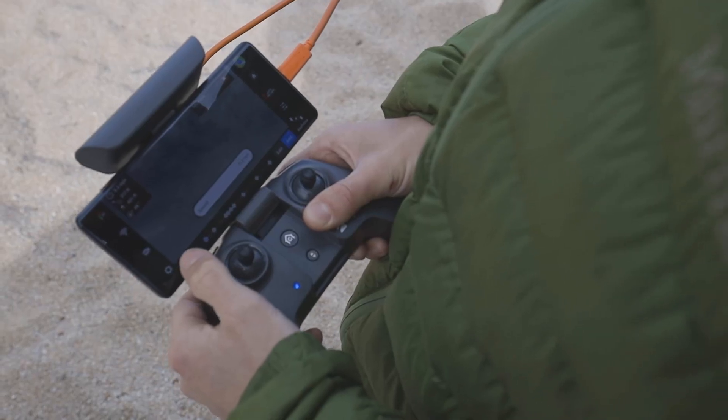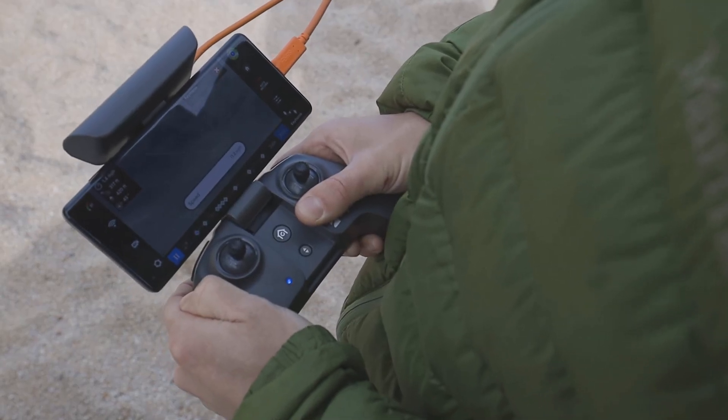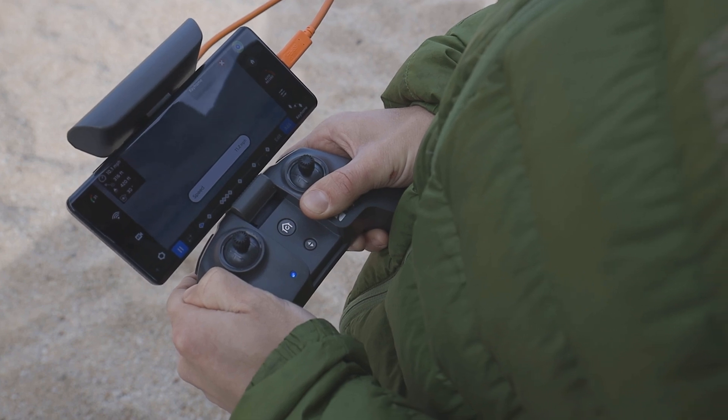The last thing to check under the gear category is the drone software. Make sure your drone and controller software are up to date. If you have your phone connected to your controller, check to see if you have the most recent app updated and downloaded. Nothing's worse than traveling to a remote location ready to fly but having to use what little reception you have to update your app, when you could have easily updated it the night before.